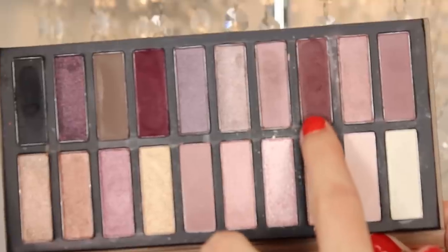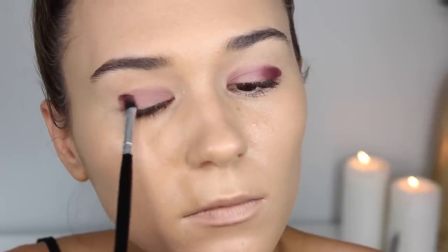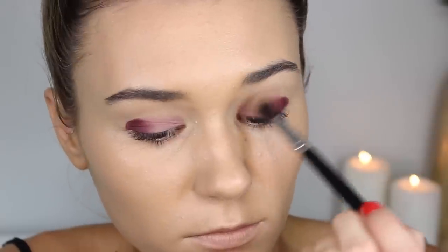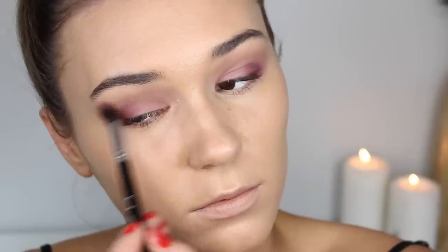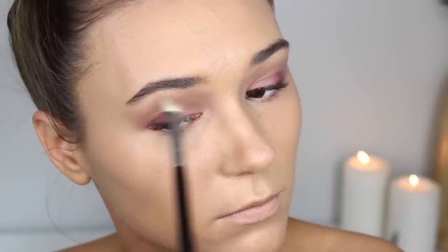Taking a maroon berry shade, I'm packing this on the outer third of my eye — it's such a stunning color. I'll be using a BH Cosmetics flat shader brush for that. To blend everything out, I'm taking the Too Faced Natural Eye palette, a warm brown shade, on a E40 by Sigma to blend the colors seamlessly. Then I swap brushes to make sure it's definitely blended, and go back packing more dark purple on the outer third to make it more intense.